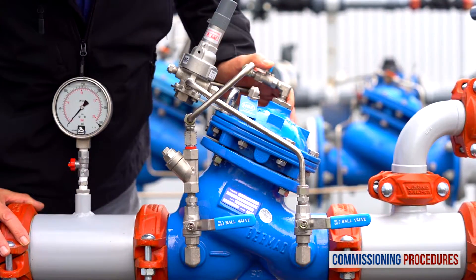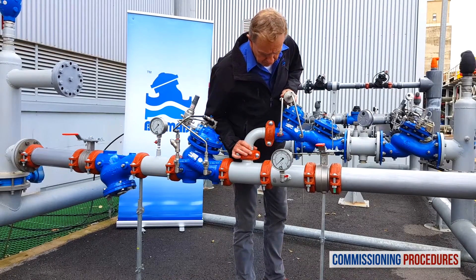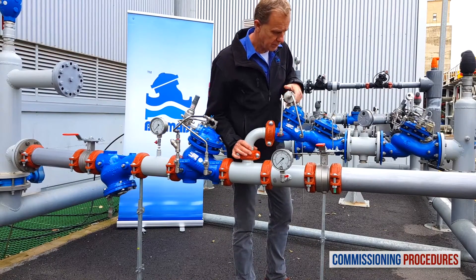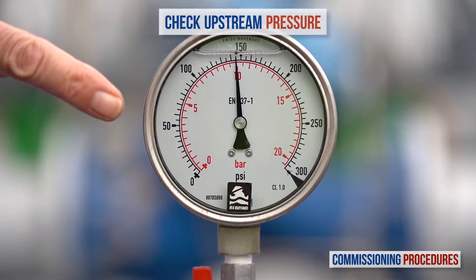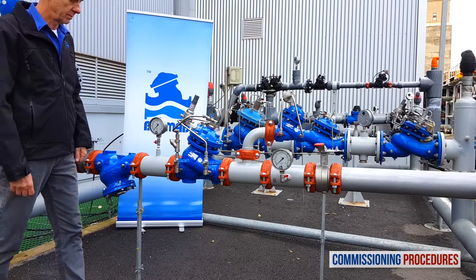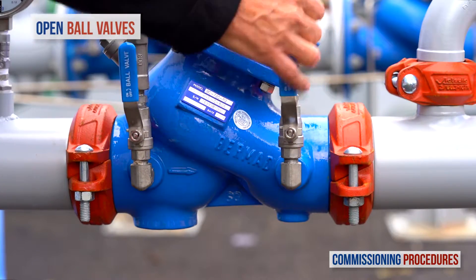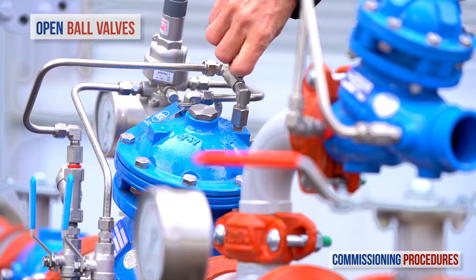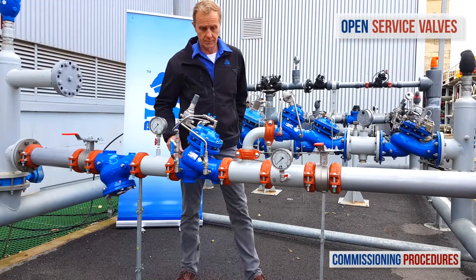Next, observe the station's installation and make sure that all parts are firmly secured and in place. Proceed by verifying that the upstream and downstream isolation valves are closed and that you have typical upstream pressure. Now open the ball valves on the pressure reducing valve's control trim.